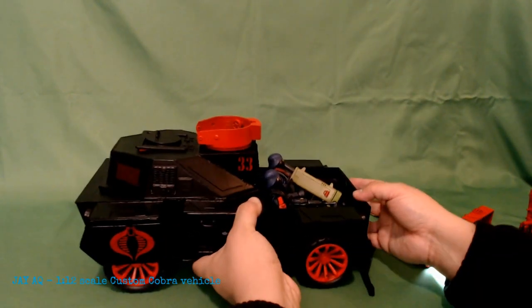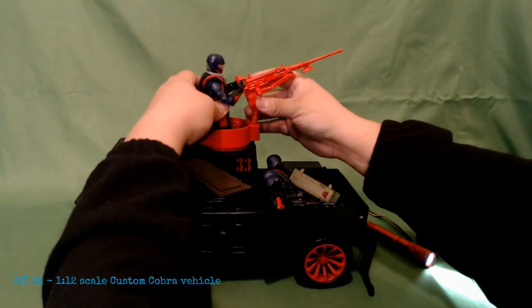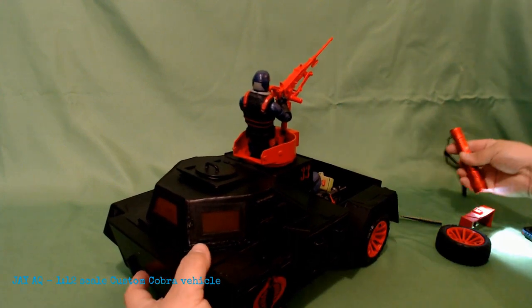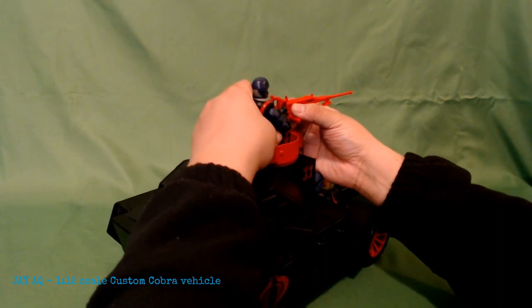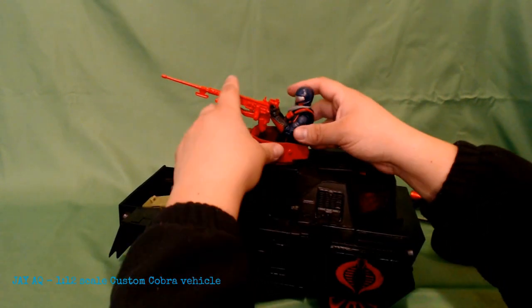I kind of want to add more to the bumper and underneath the car, but I'm trying to get myself in the habit of just getting a project to where it needs to be, and then just being happy with it — just letting it be finished. Because otherwise you could keep on adding and perfecting this forever, really, in any project.